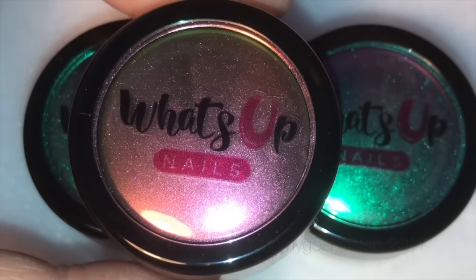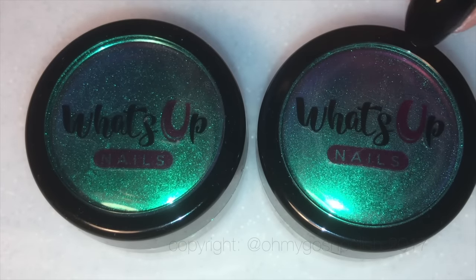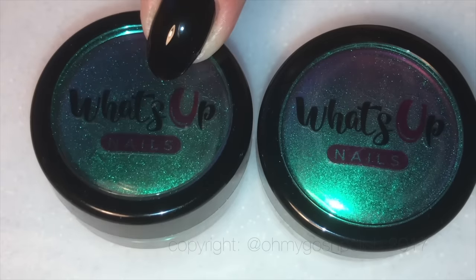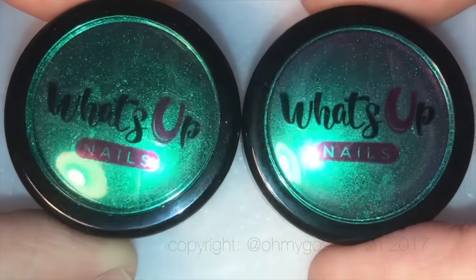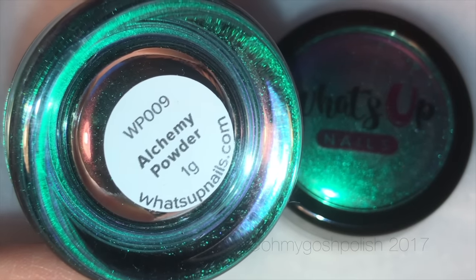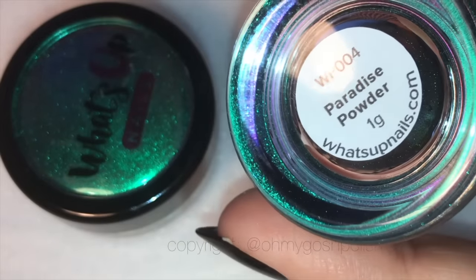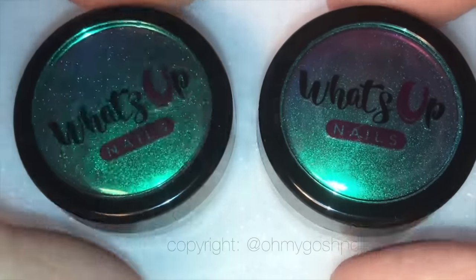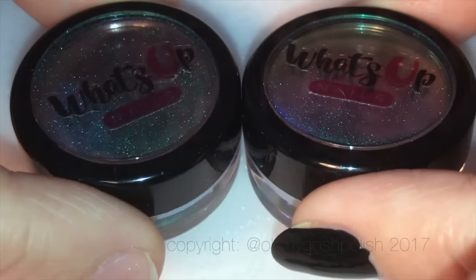What's Up Nails actually have nine different magic shifting powders; they sent me three to play with. The first one is dragon powder, which is an orange-gold-pink kind of one, and the other two are alchemy powder and paradise powder — we're using paradise today. They're $21.75 a pot, and I know that seems like a lot, but you literally need virtually nothing to get these to go on your nails. They're really, really good.